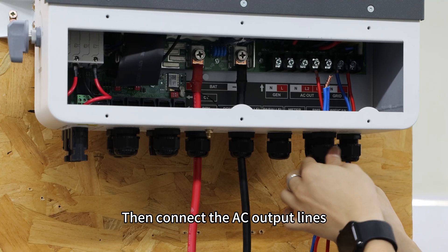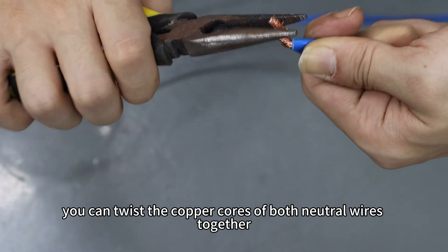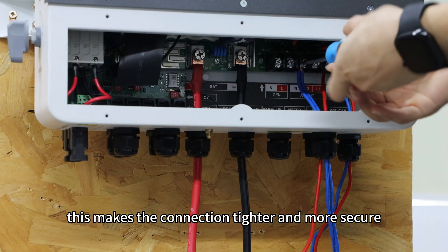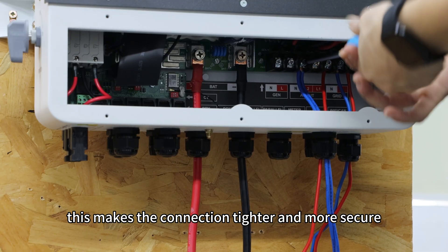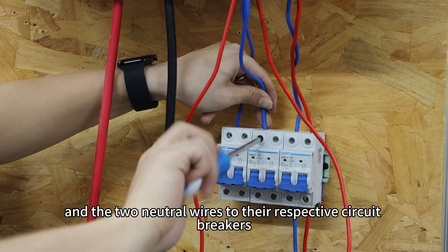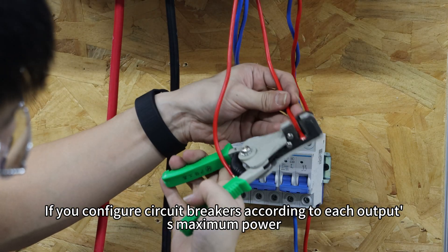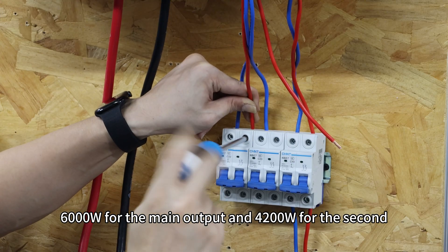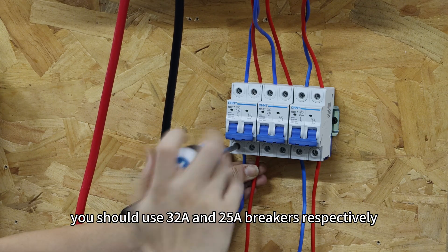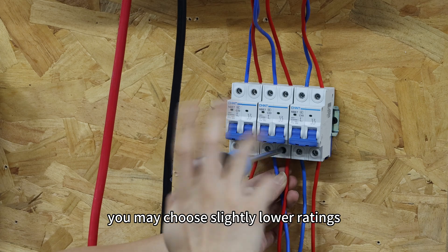Then connect the AC output lines. Because the main output and the second output share the same neutral, you can twist the copper ends of both neutral wires together before inserting them into the terminal block — this makes the connection tighter and more secure. Connect the two live wires to their corresponding terminals and two neutral wires to their respective circuit breakers. If you configure circuit breakers according to each output's maximum power — 6000W for the main output and 4200W for the second — you should use 32A and 25A circuit breakers respectively. However, if the load is evenly distributed, you may choose slightly lower ratings.